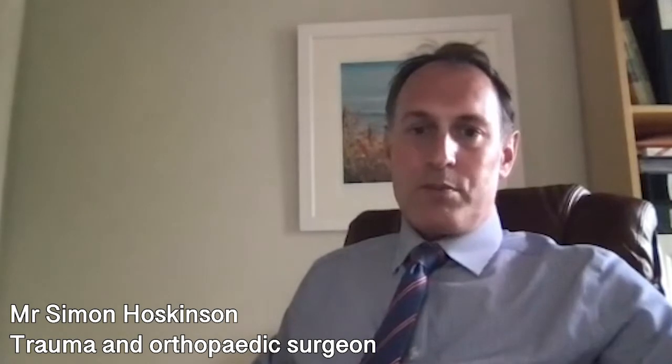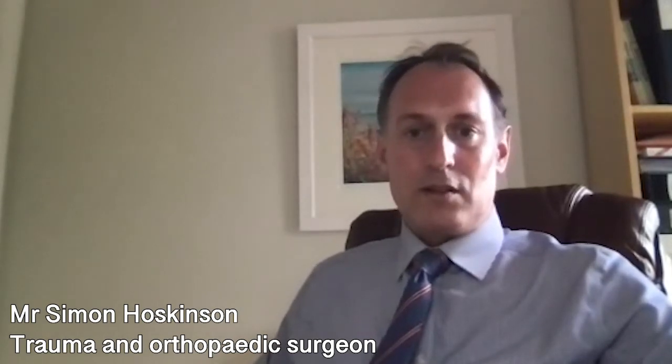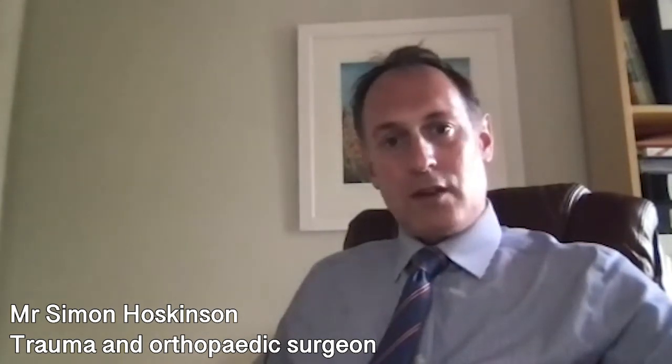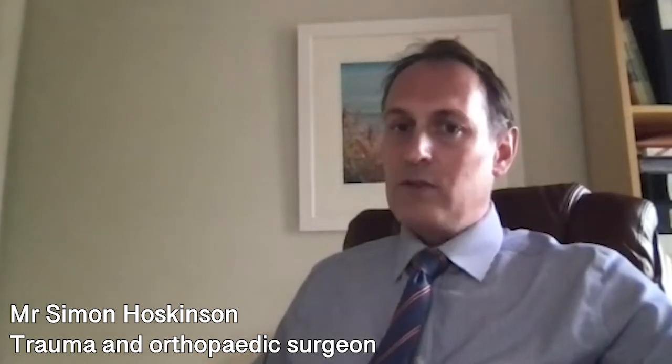Initially after a hip replacement, the patient's pre-operative arthritic pain goes away very quickly, but they swap this for the pain of having had the operation, which will need painkillers for a short period of time and will fade gradually over the first three to six weeks. For the first two weeks it's important to keep the wound dry and keep the dressing in place. After two weeks the wound will be healed and the dressing can be removed. Initially after surgery the patient will be walking using either two crutches or two walking sticks for safety and stability, as the hip will feel weak and painful to start with.